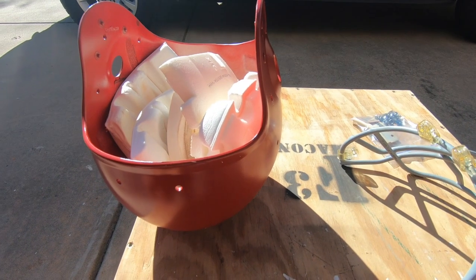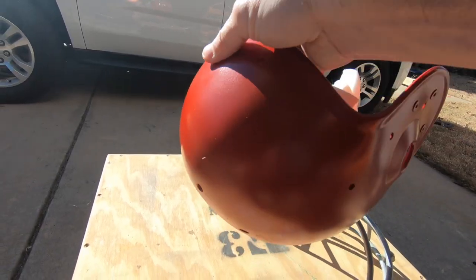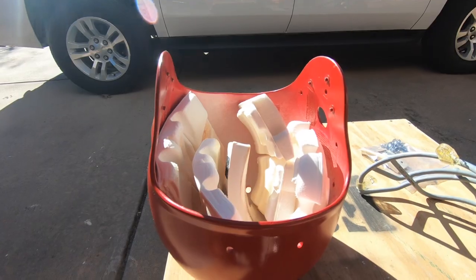Maybe later this afternoon or tomorrow we will put another coat on. Alright, I got the helmet painted. It is the next day. I put about three coats on it. I think it is ready. Hopefully it has that vintage look I am going for. Alright, let's put it together.